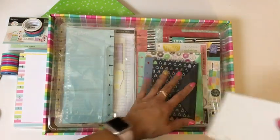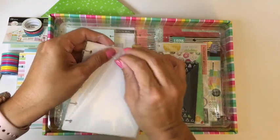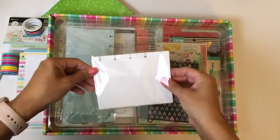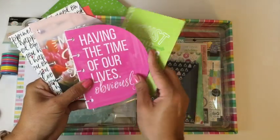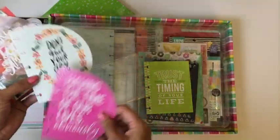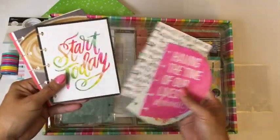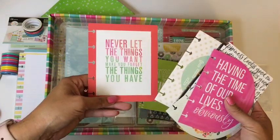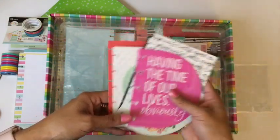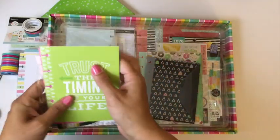What are these — note cards? Let me open it up. They are note cards! I could put these in my memory planner. 'Having the time of our lives,' 'Don't quit your daydream,' 'Trust the timing of your life' — some good advice! 'Make today amazing,' 'Start today,' 'Morning routine,' 'Today I am happy,' 'Never let the things you want make you forget the things you have.' Oh my gosh, there are so many pieces!